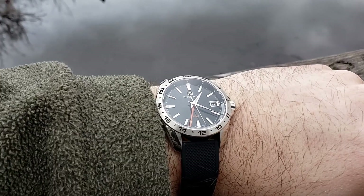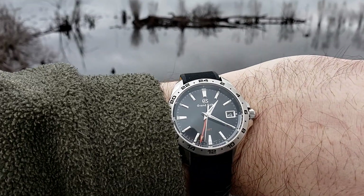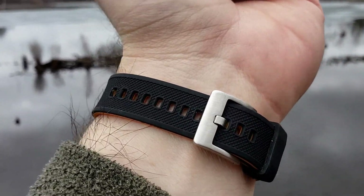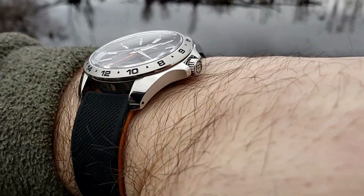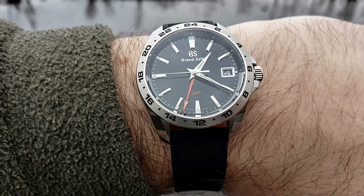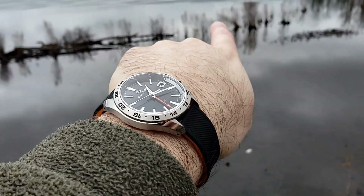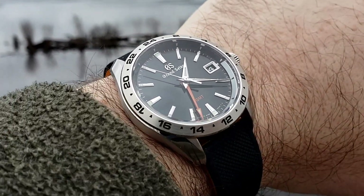I actually prefer this watch on a Barton Elite silicone strap — you can buy them in 19 millimeters. The combination of the suppleness of the silicone and the way the case shape and lugs turn down and hug your wrist just makes it extremely comfortable.